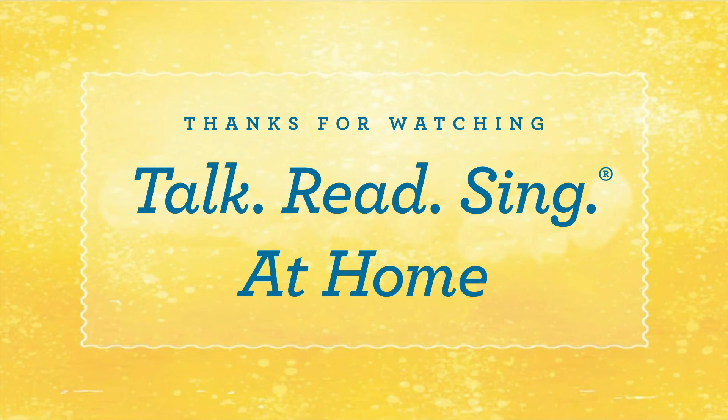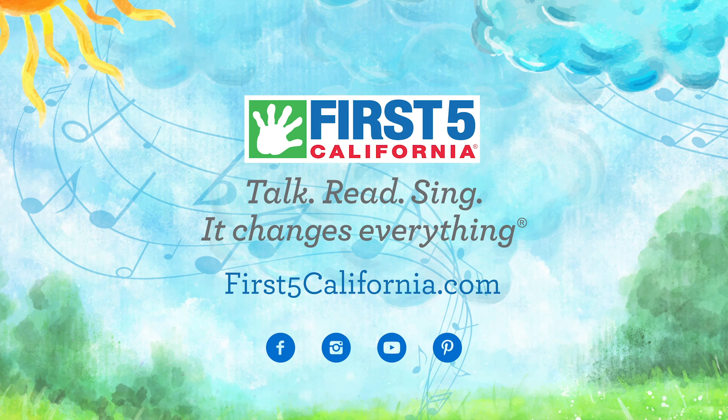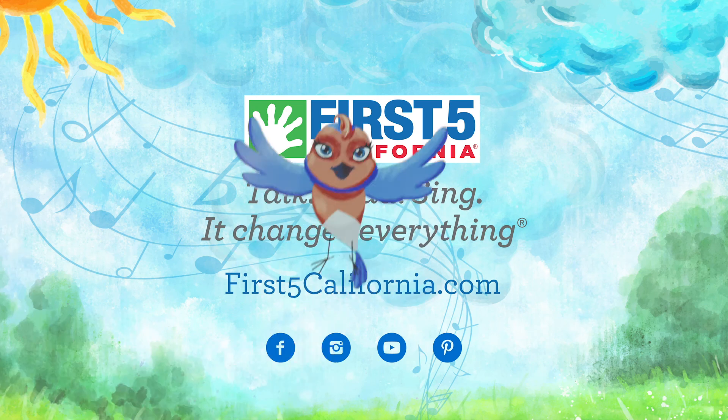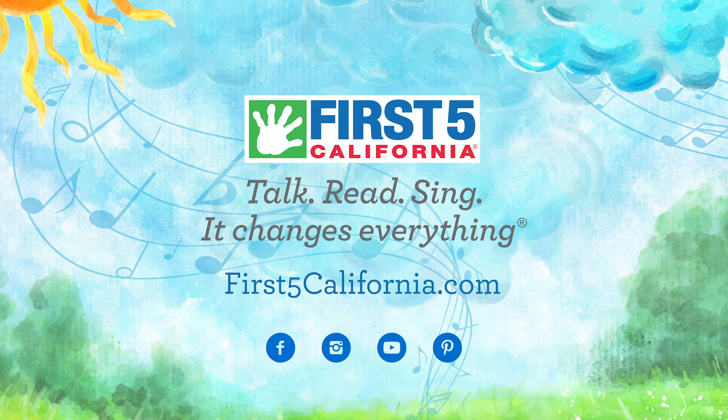Talk, read, sing — watch the little brains grow, it changes everything. Sing to your baby a simple song and soon enough they'll be singing along. Go to first5california.com.